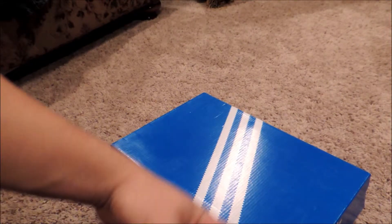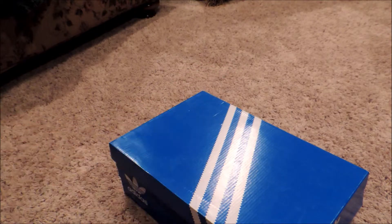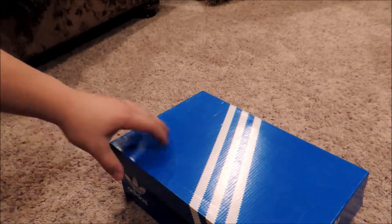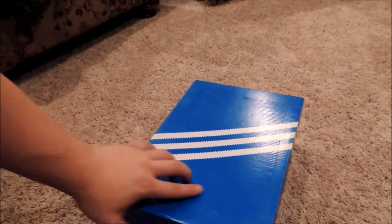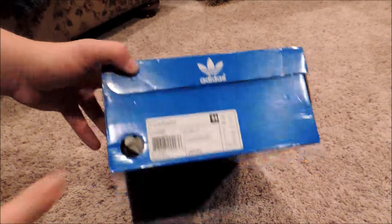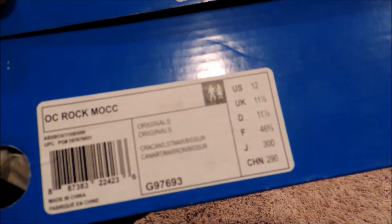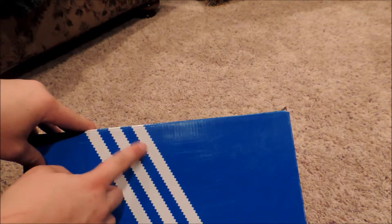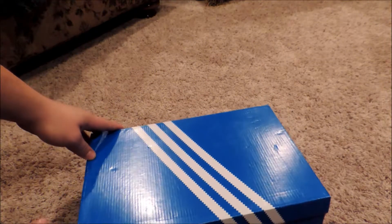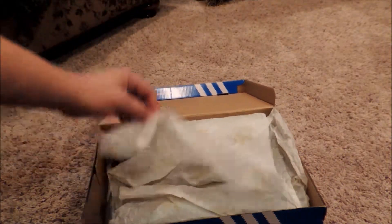What's good guys, it's Brent here back with another pickup video. As you can see, it is an Adidas three-stripe box. It is the OC Rock Moc — the Adidas Opening Ceremony collaboration Rock Moccasin. I've been watching this for a while. Shout out to former Simpson because patience saves pockets — that's true. Just the blue and white box, drum roll, here we go.